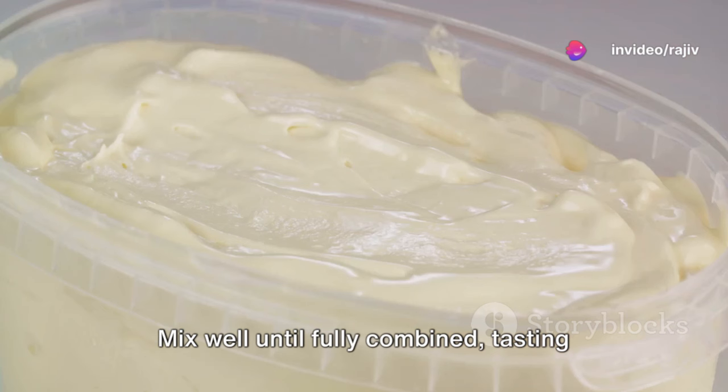When it's time to serve, scoop the fully frozen ice cream into bowls or cones and serve immediately. Garnish with fresh mango slices, mint leaves or a sprinkle of toasted coconut if desired. And there you have it — creamy and delicious homemade mango ice cream.